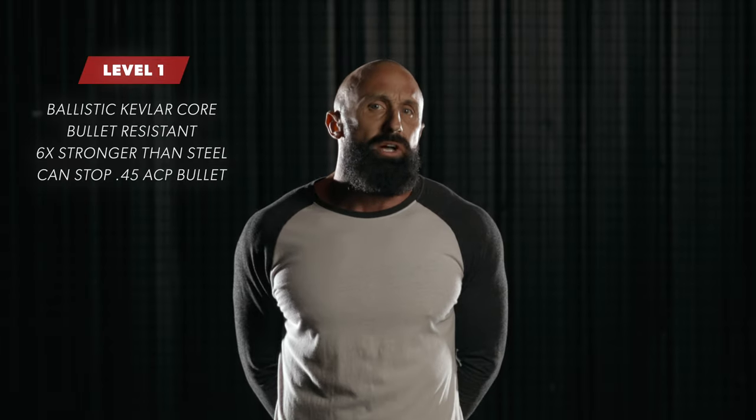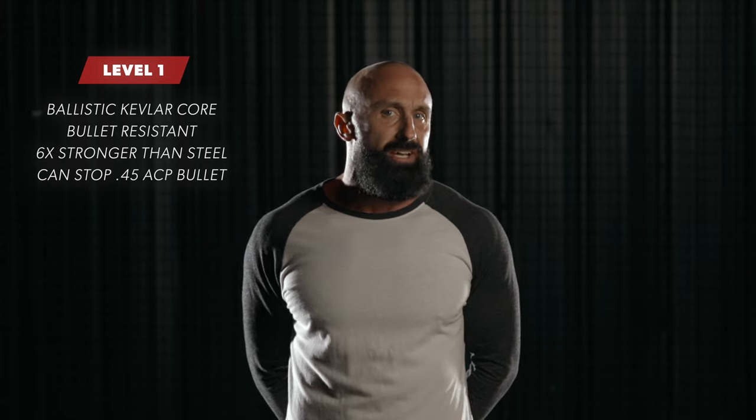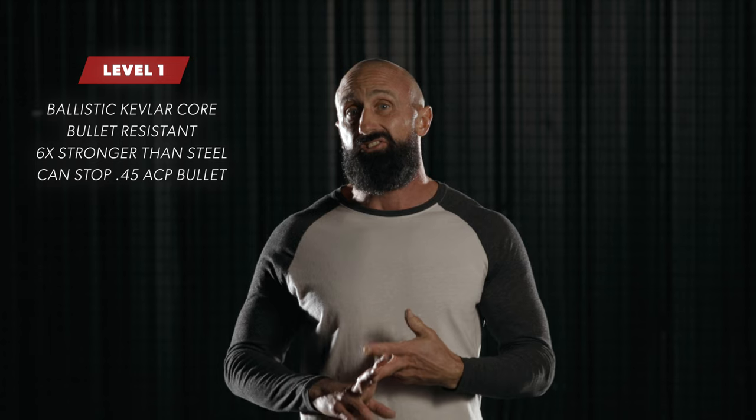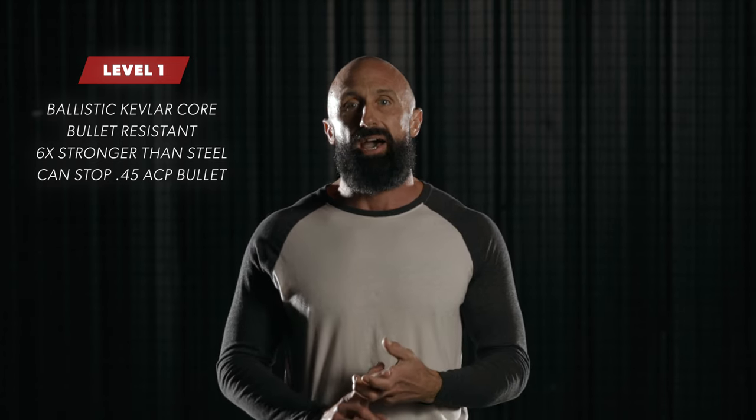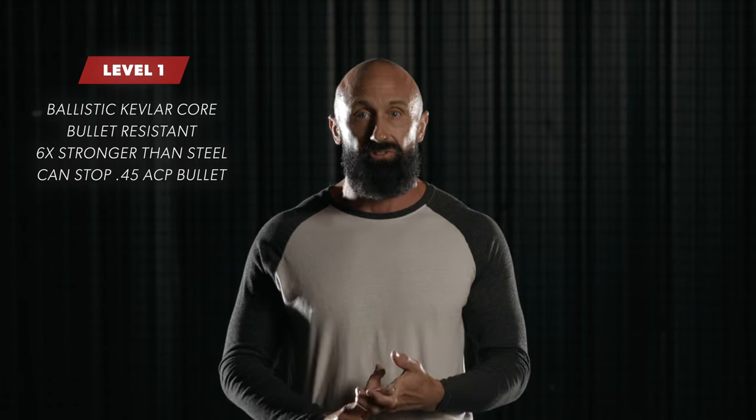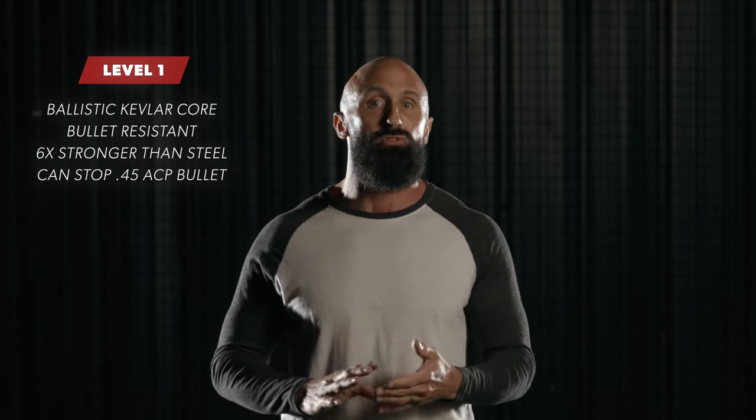Both our level one and two cups use ballistic grade Kevlar. This style Kevlar is a high-strength aramid fiber that is six to seven times stronger than steel for its weight. It's woven in a manner that allows it to catch bullets, and it has superior shock absorption when stacked and laminated in adequate amounts.